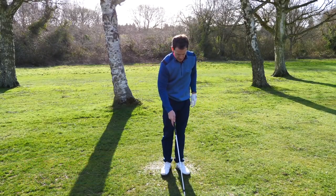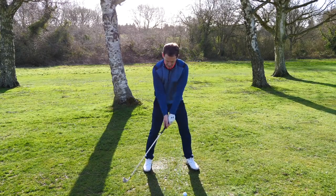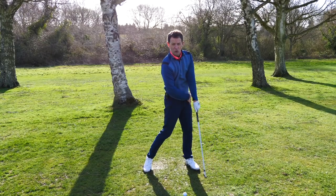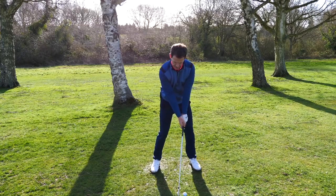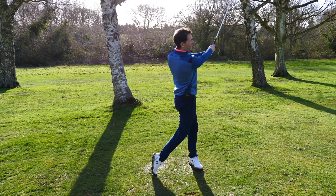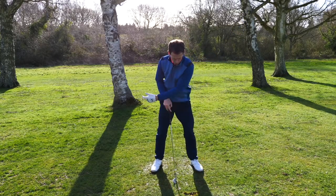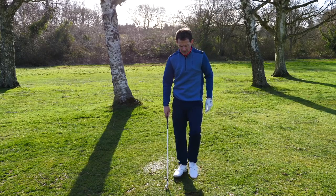Let's have a look at this with a golf ball. We get ourselves set here, and I'm trying to get the sensations of coming in and firing through here to a good, strong lead side. Back — fire. And I'm getting that ball to a strike and really driving into impact.